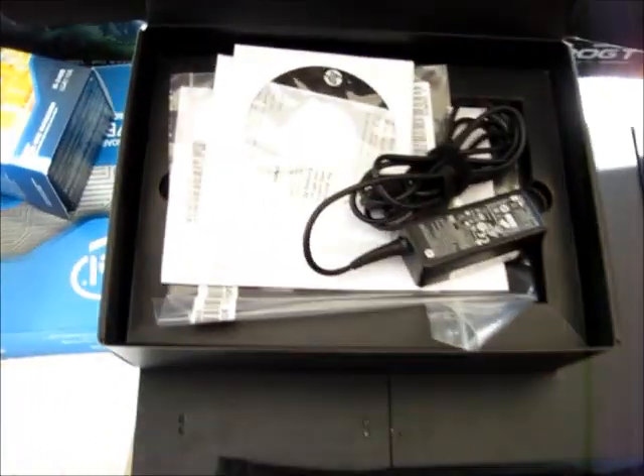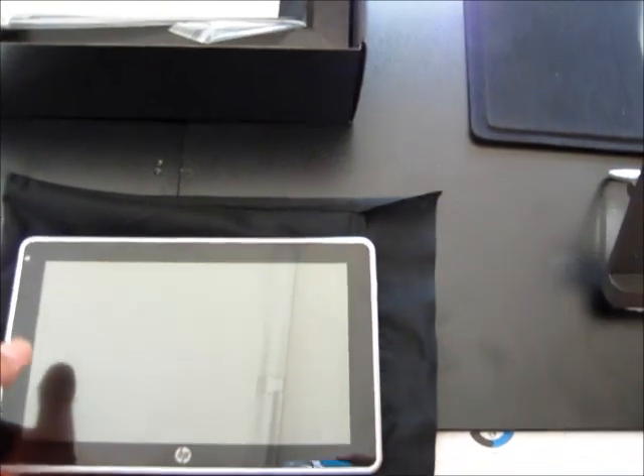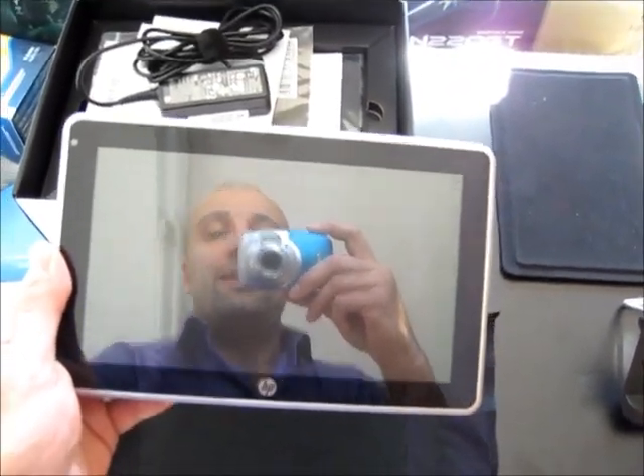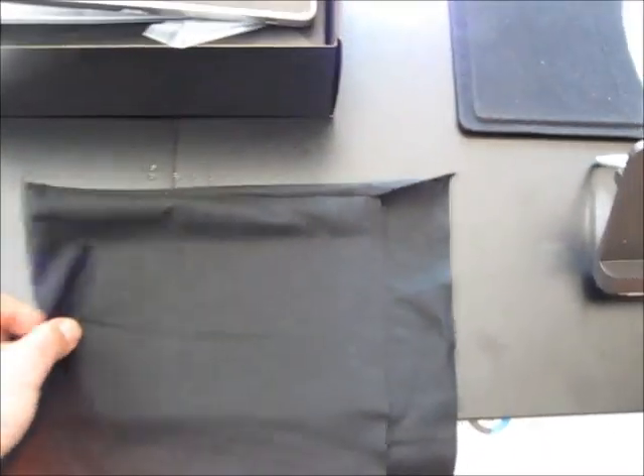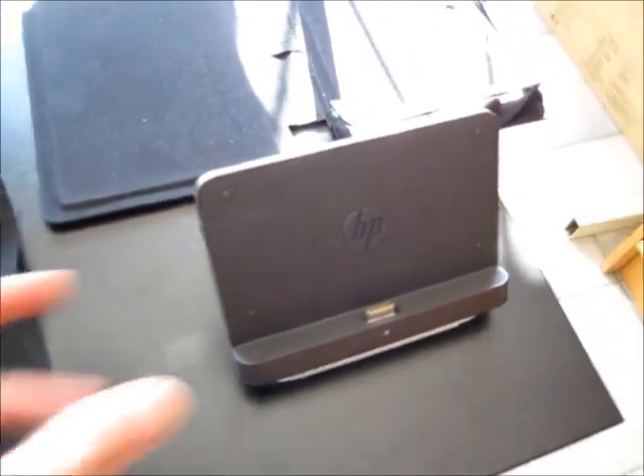You have some cables and drivers, AC adapters in here. Of course you have the actual device itself, the HP Slate. And you have a little felt carrying case. Here is my favorite item — the dock.